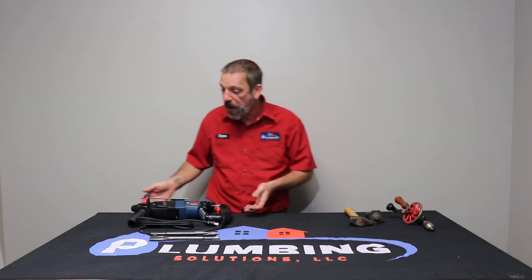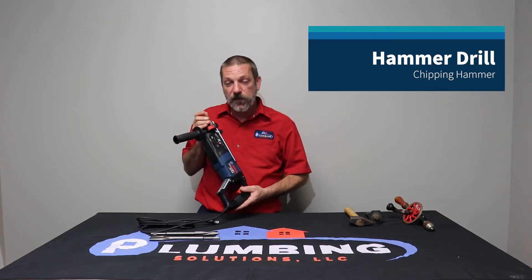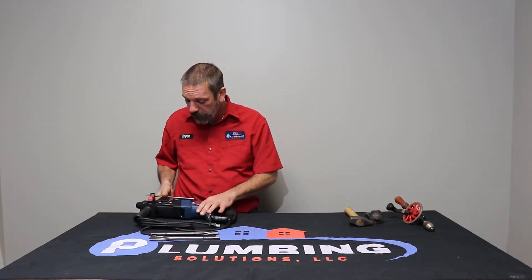Hello and welcome to Plumbing Solutions educational series. In this episode I'm going to be talking about your chipping hammer or hammer drill. This particular model does three different things: it can drill, it can hammer drill, and it can be used as a chipping hammer as well. There are lots of different varieties out there, but this is the one we like because of its versatility.